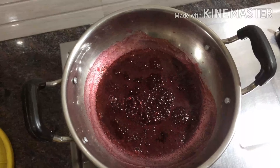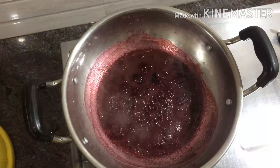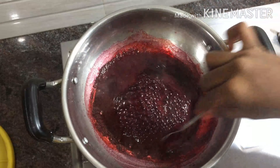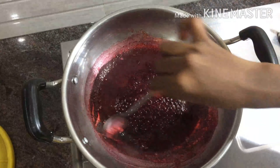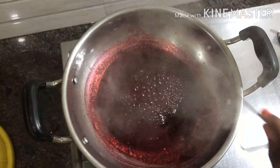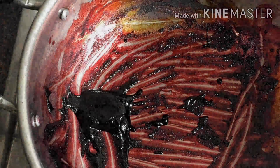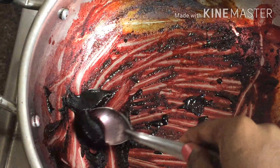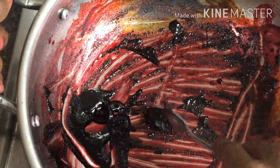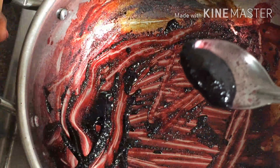Let it boil until the water in the juice is completely reduced. Turn off the stove once you get a thick, jelly-like consistency. You will get around one tablespoon of thick syrup from one cup of beetroot juice.